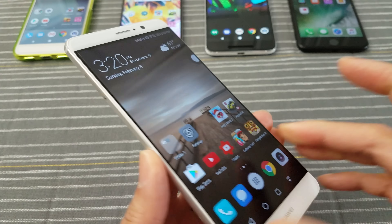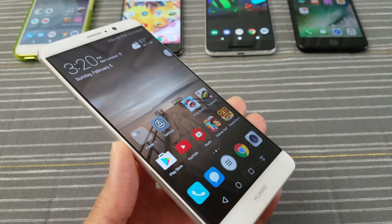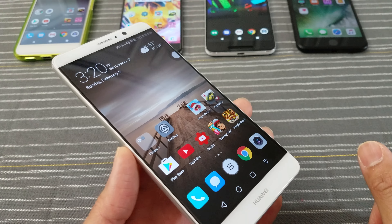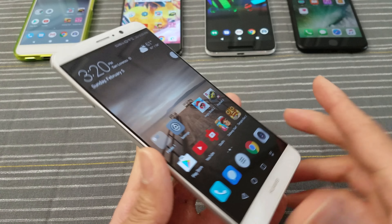Now if you really think about it, if that is my biggest gripe about this phone, this is probably a good phone, right? And it is a good phone. Matter of fact, it's an excellent phone.